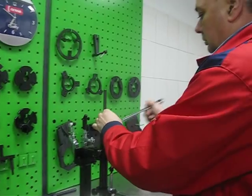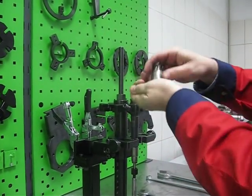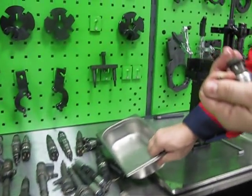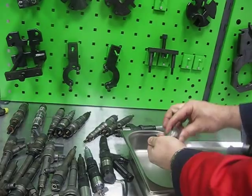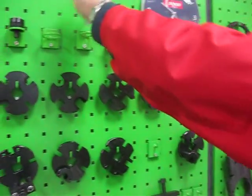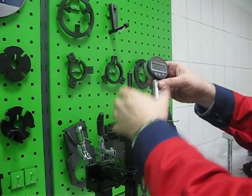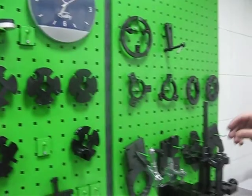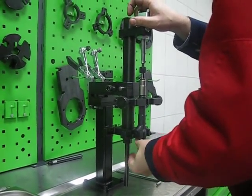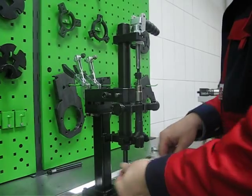We can remove the solenoid and collect all parts in a container. With this special tool, we can measure the valve stroke.